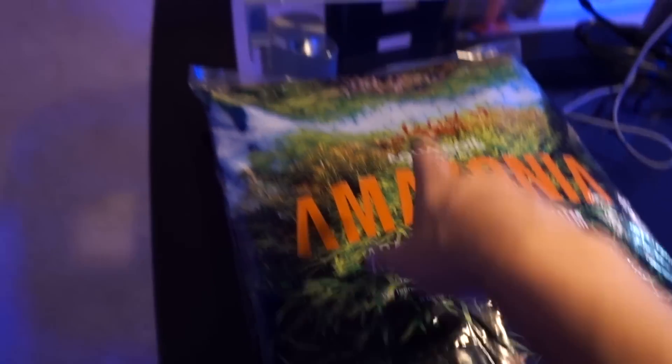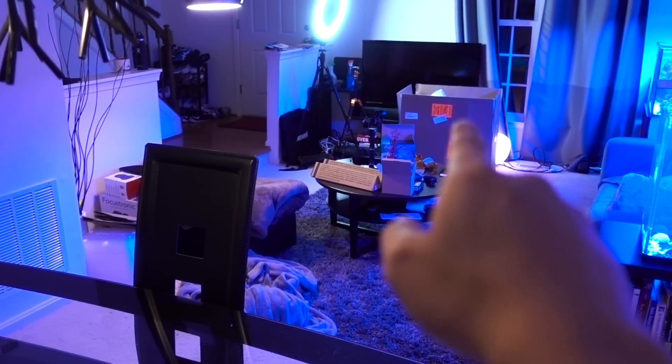So here we go — ADA Aqua Soil. I'm gonna try to pair this up into that tank and show you guys the tank shortly once I get to opening it. Once I get the tank up, I'll put the light on top and describe what I'm gonna do with it. I'm gonna go unbox — I'm super excited, I'm like jumping off the wall. It's been a while since I've been so excited about a new product arriving. Check back with you guys in a bit — if you haven't subscribed yet, hit that subscribe button.